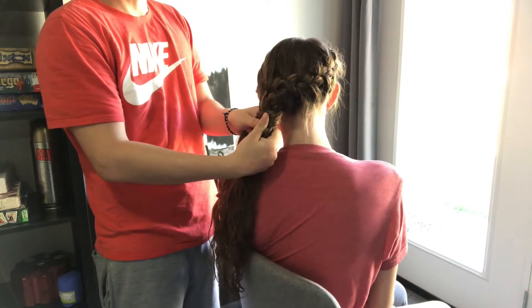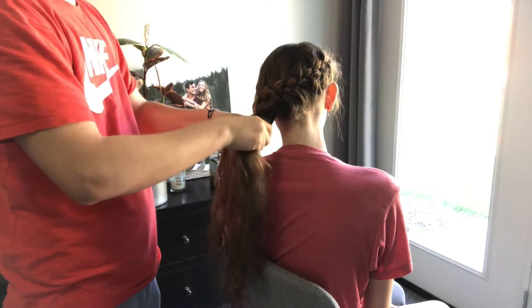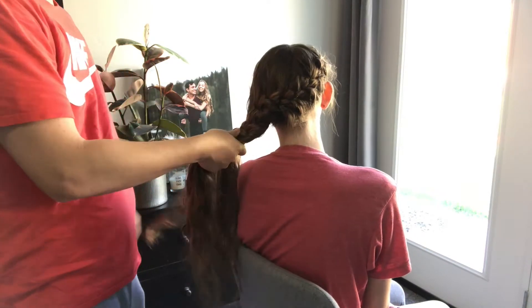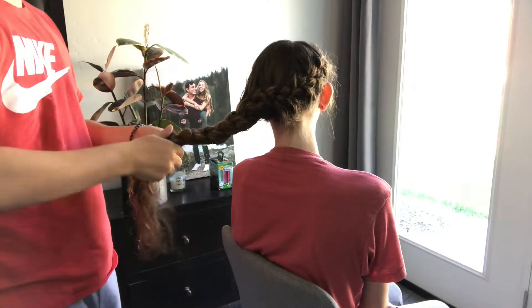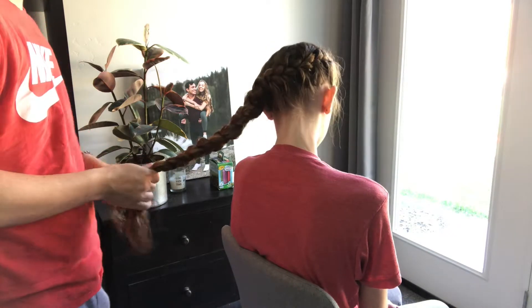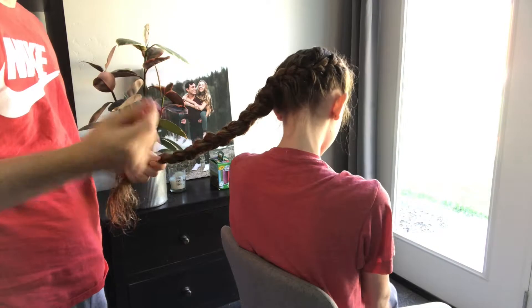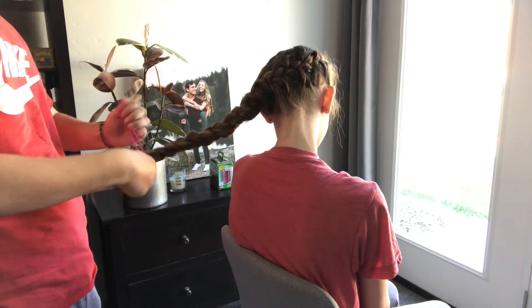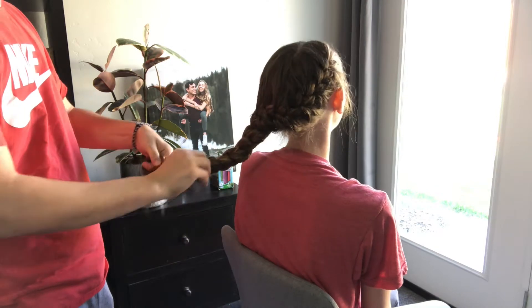All right, once you get it all the way around the side like that, then you just got to braid the bottom and try and braid it tight so it doesn't fall apart. And then — where's the hair tie? Pick your favorite color of hair tie because you're going to wear this hairstyle for a long time after your husband puts that much effort into it. It literally took you like two seconds.